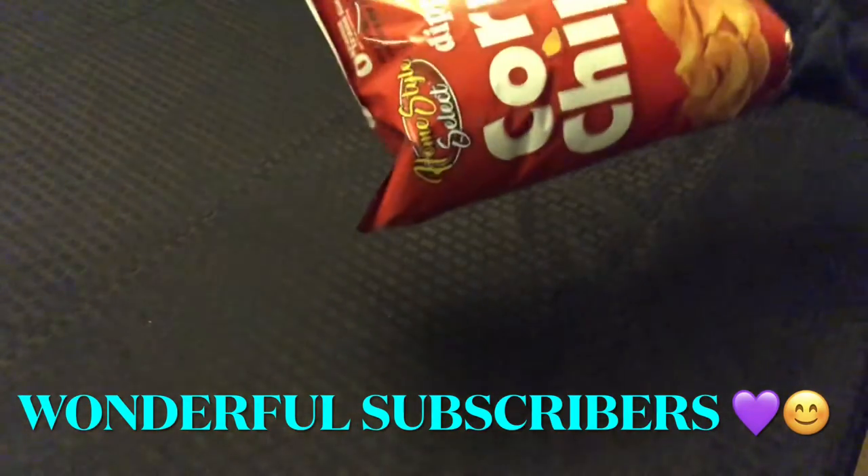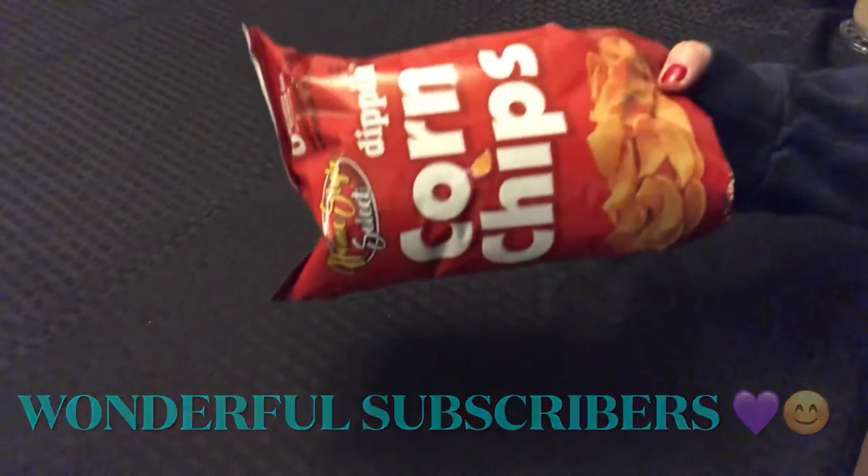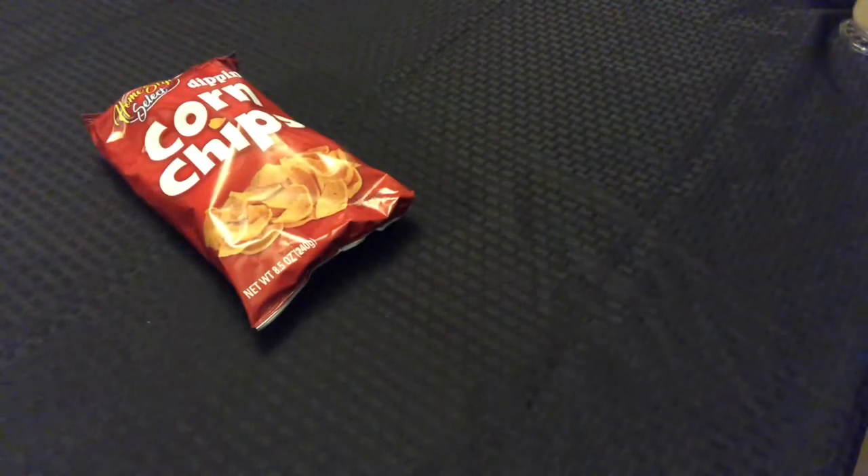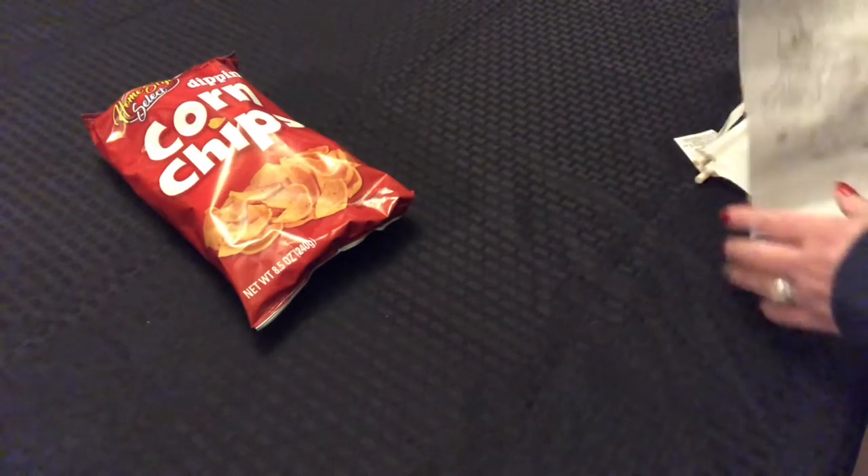I picked up another bag of the corn chips — I really like those, so I picked up another bag. And I found a few Easter things.